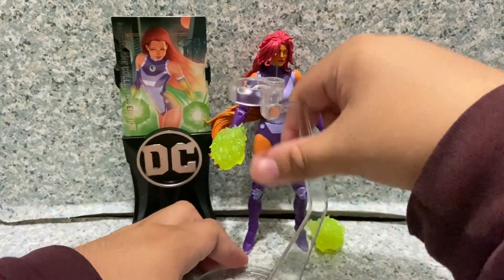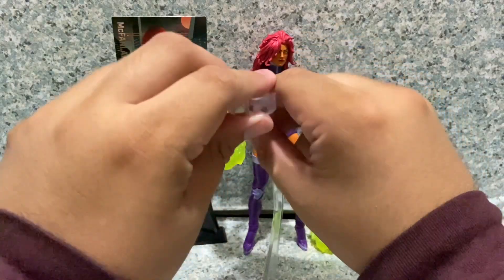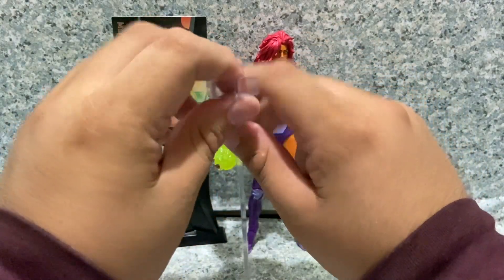Just like other flying DC figures McFarlane has made, she comes with a flight stand that can attach to either her legs or her waist.